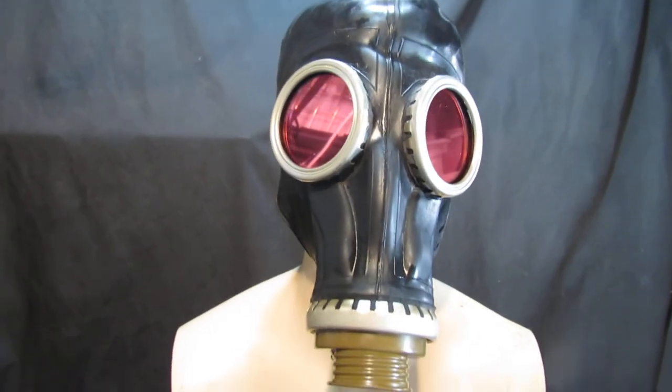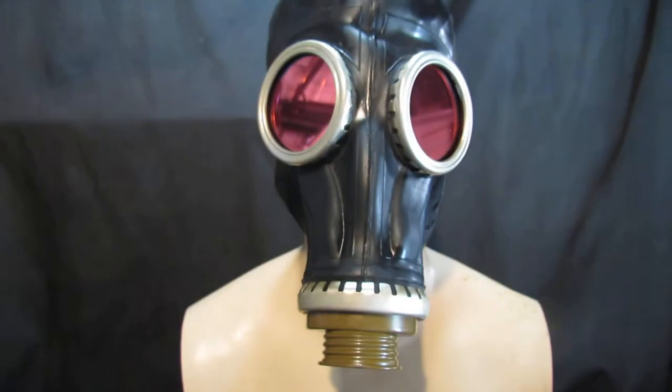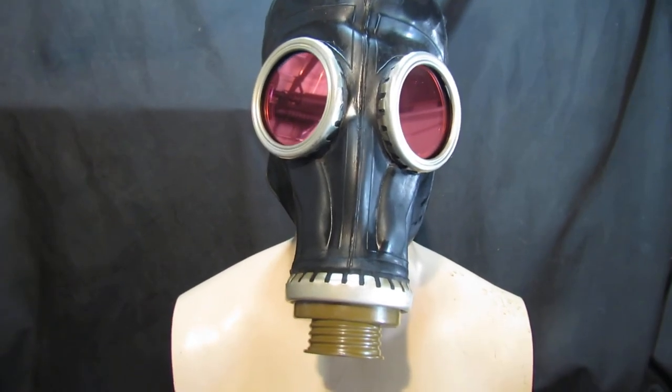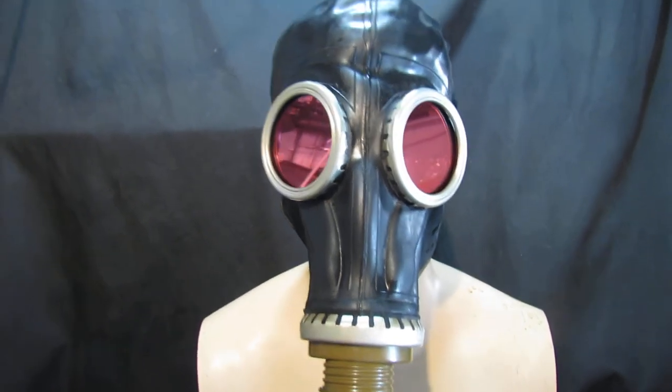This is £44.99 plus postage and packaging. You don't get the filter with it because they contain asbestos. If you do want a filter, you can contact us and we can 3D print you one. It is an additional £35, so it's quite a lot of work, but a lot of people just don't want the filter.